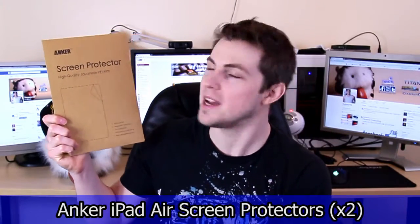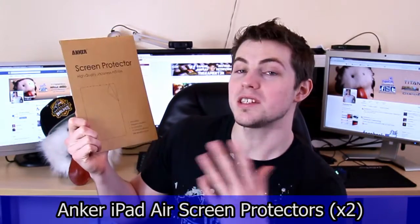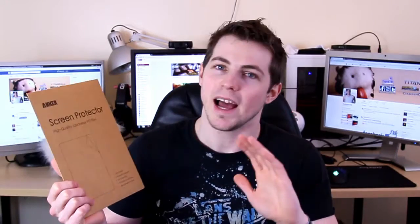Now what these are — these are screen protectors for your iPad Air and they're made by Anker. This comes with two inside, and what you do is you peel off a film, stick it on your iPad, peel off another film, and then it protects against scratches and knocks and things like that. It just adds some longevity to your iPad and makes it look nicer.